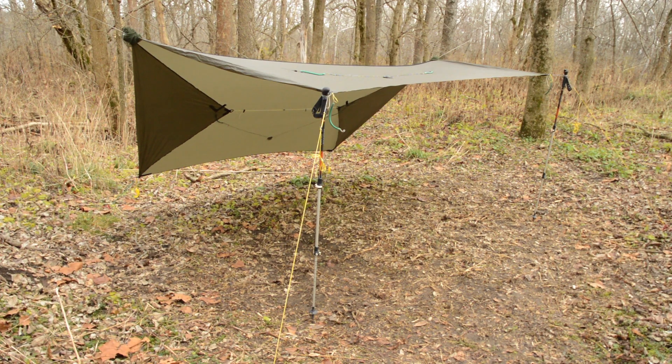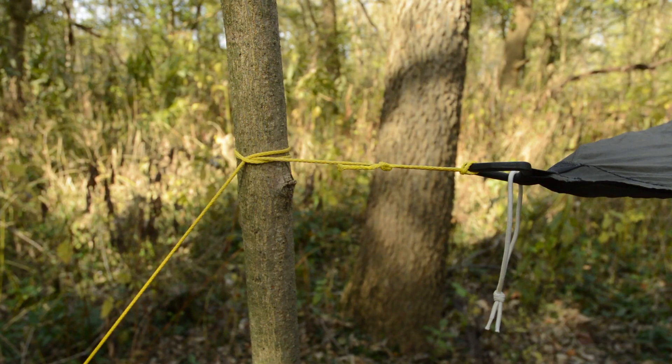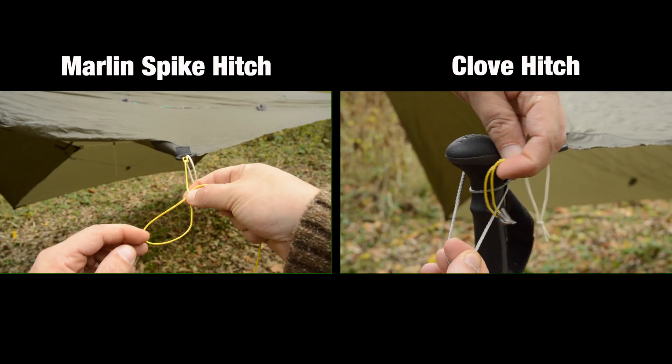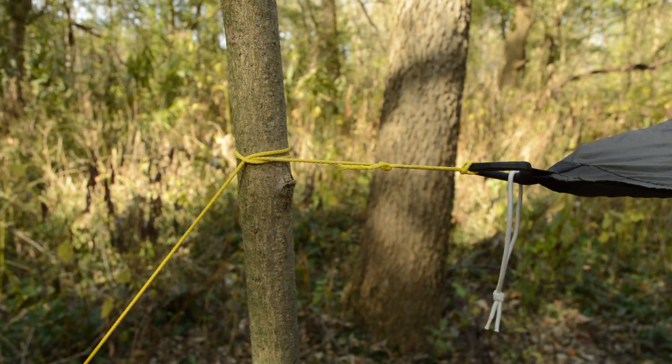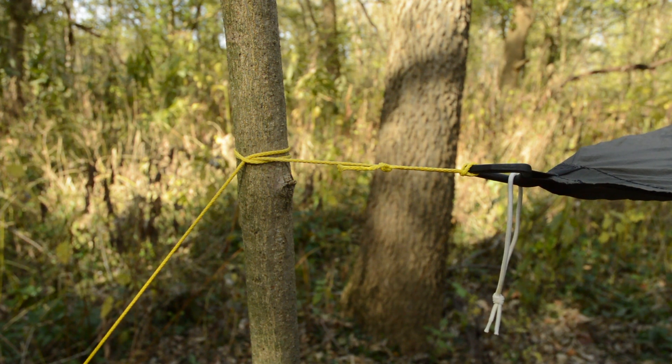When the weather is nice, why not open up your tarp's porch and enjoy it? Use either your trekking poles or find the right size staves in the woods. A marlin spike hitch or a clove hitch are great ways to attach a pole to your guy lines. I prefer the clove hitch because it holds onto the poles much better, plus it works as a great anchoring knot for ridge lines.